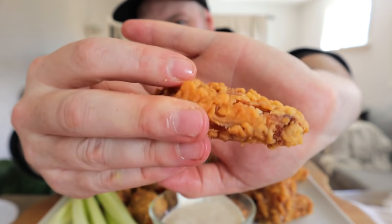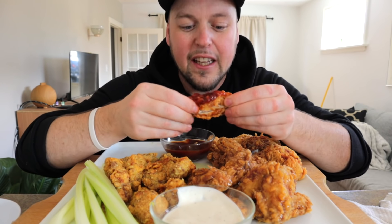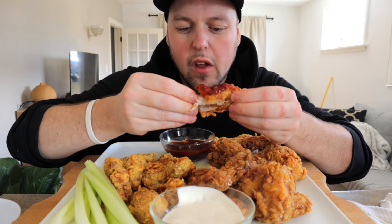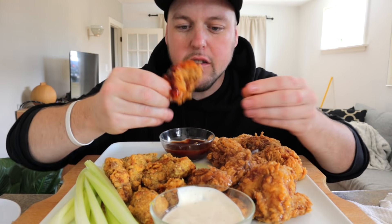Naked and afraid, but we gotta go Sweet Baby Ray's on that. I want to do one clean double down. There we go — one bone out, the rest is history.